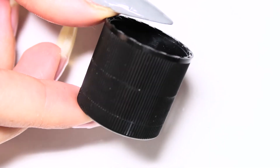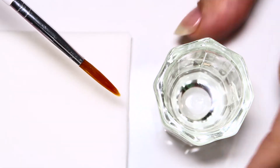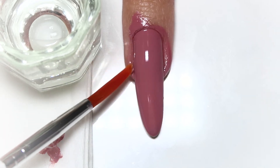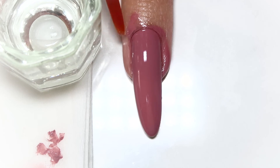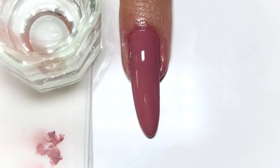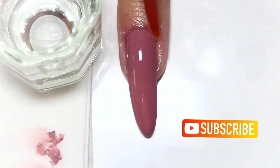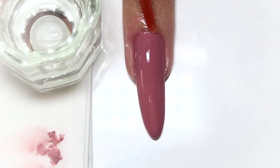The next step is to just pour a bit of your acetone into any small dish or container you may have — or even the cap of the bottle works just fine. Dip your brush to get it well saturated and begin cleaning away the excess polish on your skin and around your nail. I like to wipe off the brush on a tissue before re-dipping it into the acetone every time.